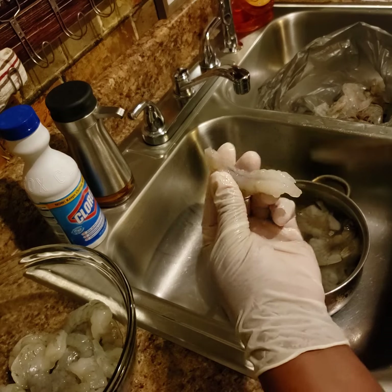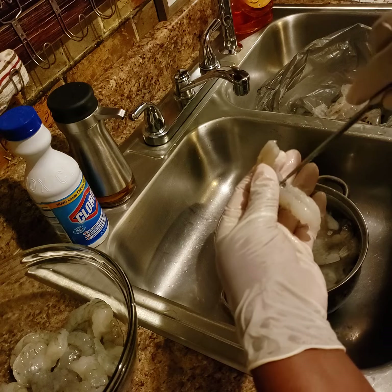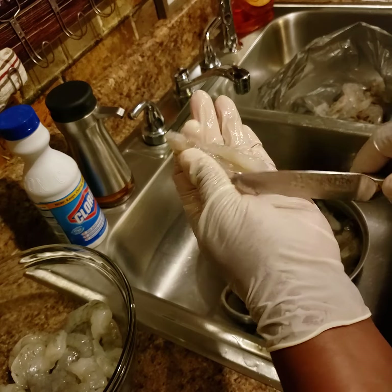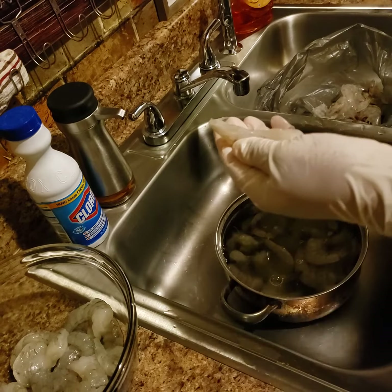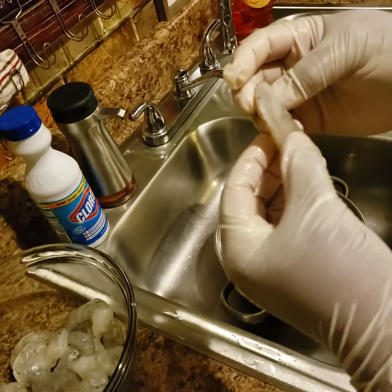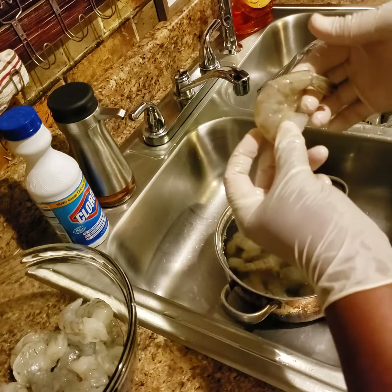So all you need to do is just split that, scrape it out, get it out — and voila, there you go. You got really nice clean shrimp. And that's what I'm doing to all of my shrimp, just getting them ready for my gumbo.